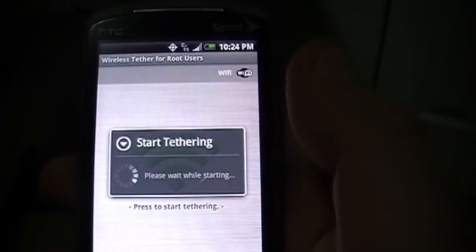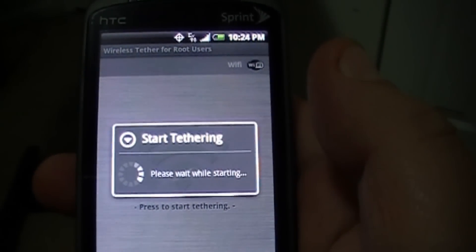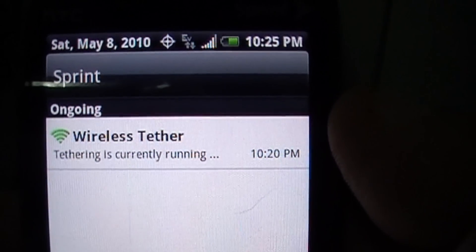You just start the app, press the green button, it tells you to wait a minute. You have to wait a little bit longer because this is on an old Sprint Hero, but it's running. If I look here in my status bar, it says tethering is currently running.